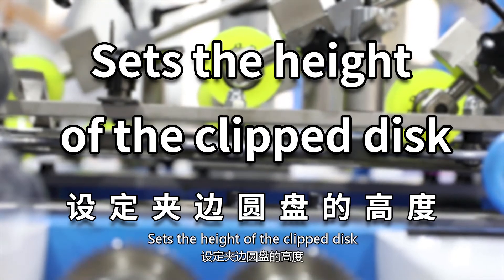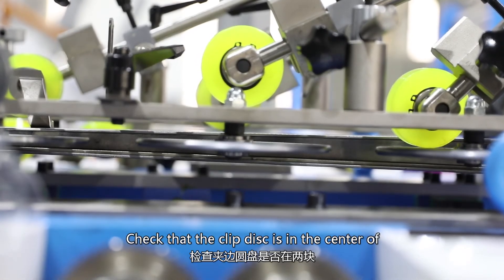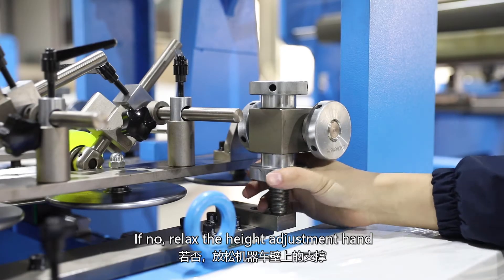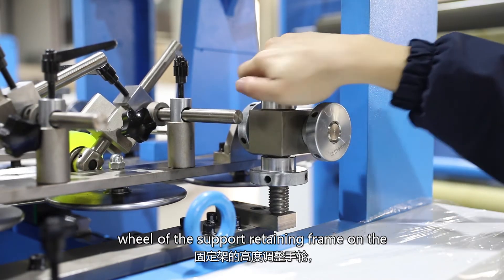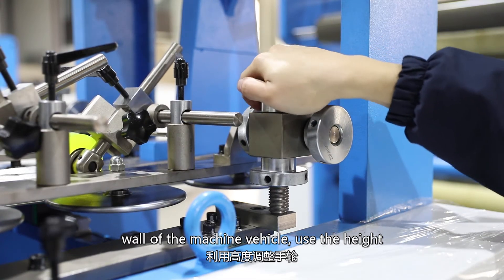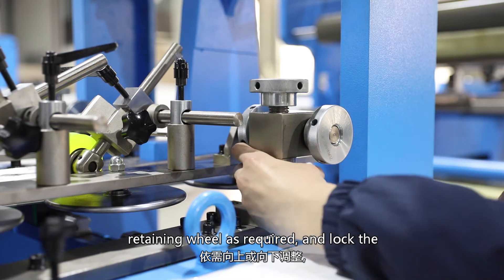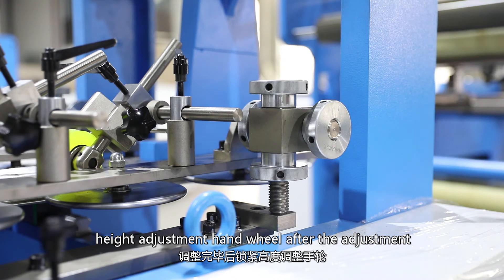Set the height of the clip disc. Check that the clip disc is in the center of the molding template. If not, relax the height adjustment hand wheel of the supporting retaining frame on the wall of the machine. Use the height adjustment hand wheel to adjust the support retaining wheel as required, then lock the height adjustment hand wheel after adjustment.